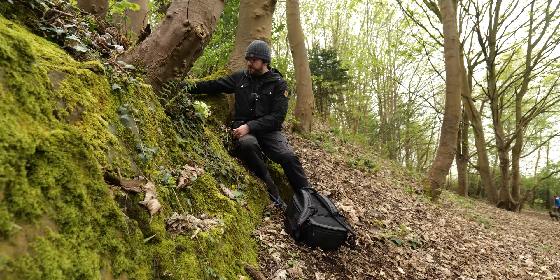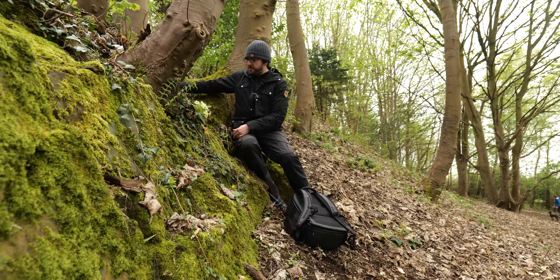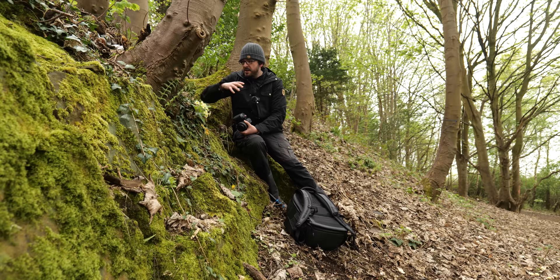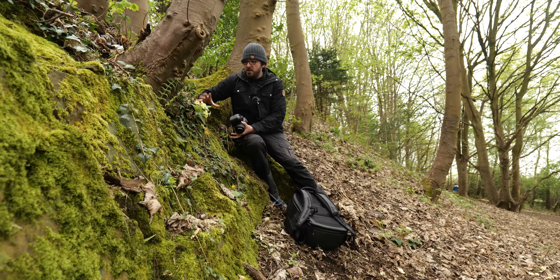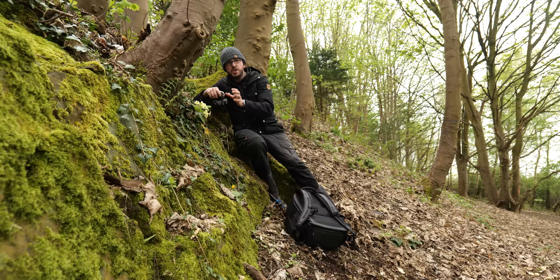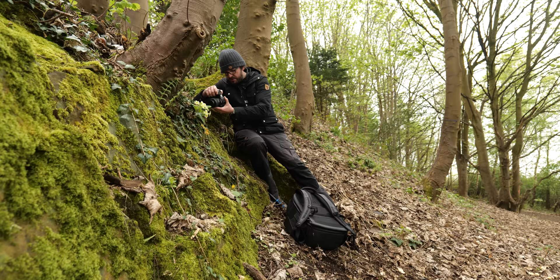I had to get into a slightly precarious position as I found these lovely little flowers basically clinging to this sort of mini cliff. I swapped my lens — I put the 35mm macro on it, because I want to try and get a slightly wider scene and capture a little bit more of the context of these flowers. I don't want to focus too close on just one; I want to show that this is a lovely bunch of spring flowers growing together, so I want to try and show the whole bouquet, as it were.